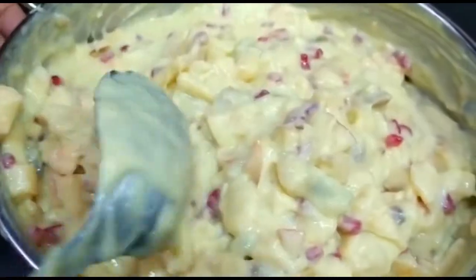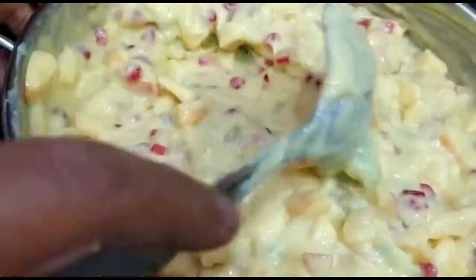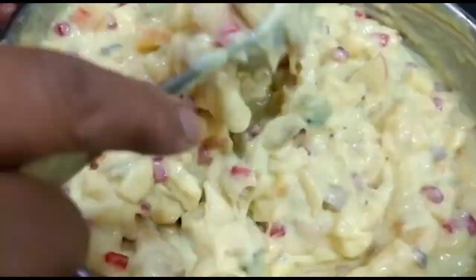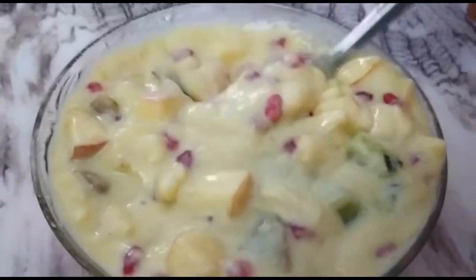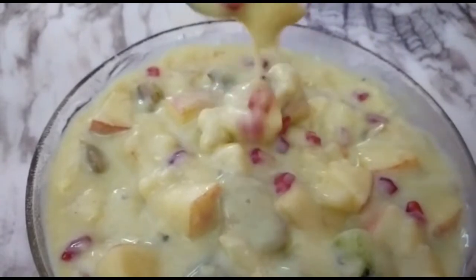We will keep it in a container. You can keep it for 2 to 3 days and it will be fresh. See, after taking out from the fridge, this is the consistency — this is after 20 minutes. Cheers!